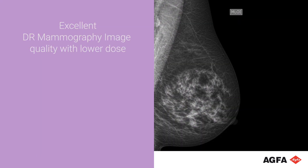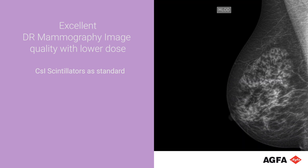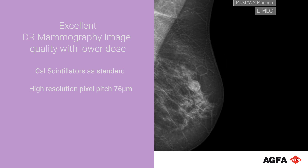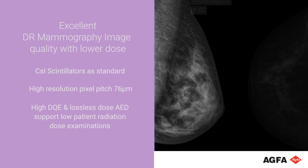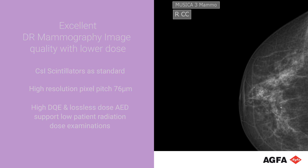The MAMO DR Retrofit comes with cesium iodide scintillators as standard. Together with a high-resolution pixel pitch of 76 micrometer, these deliver the excellent image quality you need for DR mammography examinations. The high detector quantum efficiency and the lossless dose AED support low-patient radiation dose examinations.